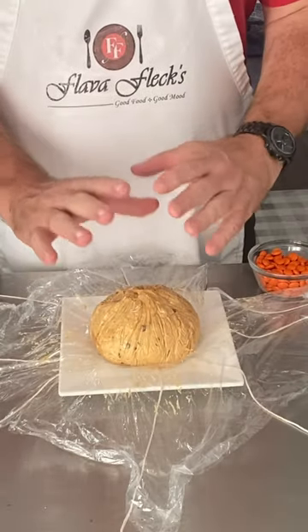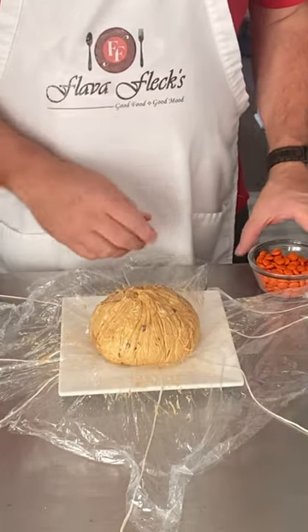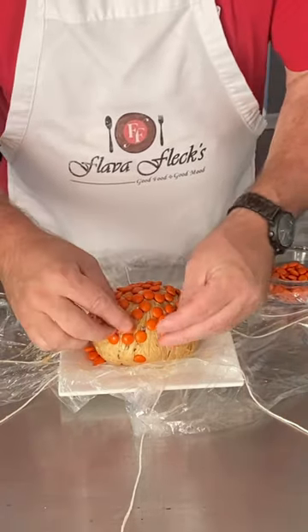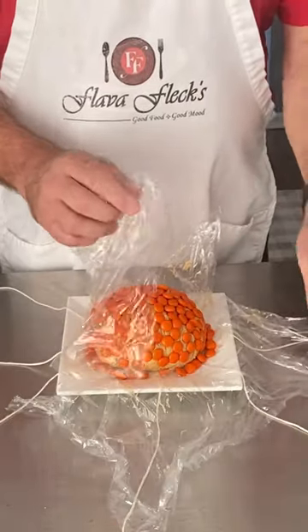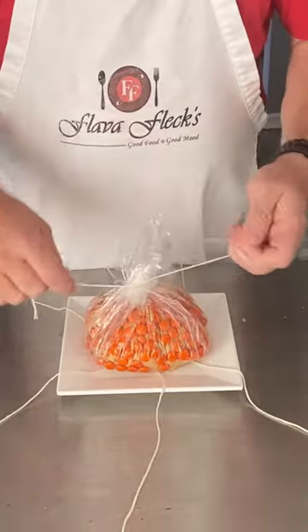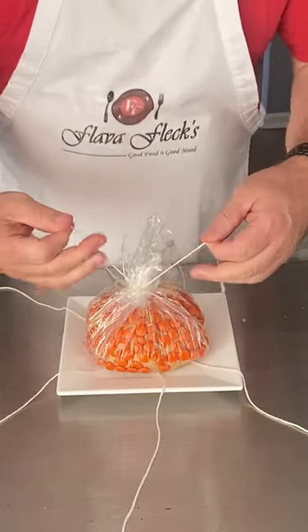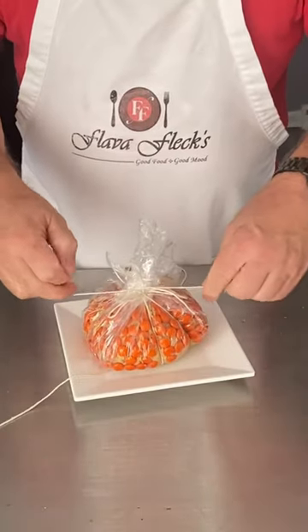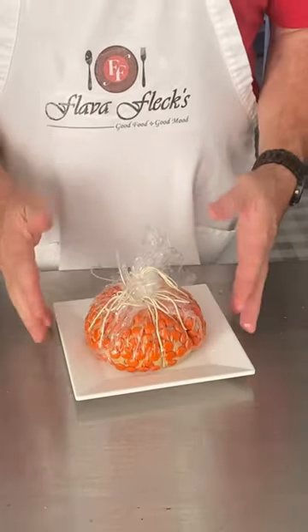Take it out of the refrigerator, put it on top of the plastic over six cup pieces of string. Place some orange Reese's Pieces onto the ball. Now we're going to pull up our plastic and take our first string and tie it down tight, then the next string down, and the next one. Back into the refrigerator for about an hour.